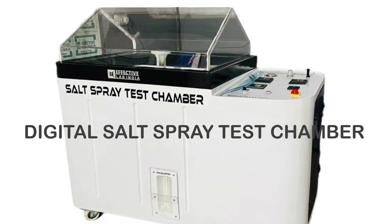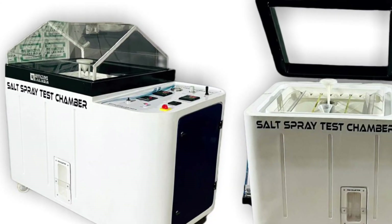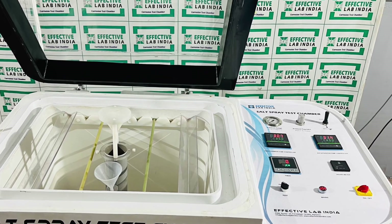Welcome to Effective Lab India, India's leading manufacturer of salt spray test chamber. In this video we are going to learn how to perform a salt spray test.